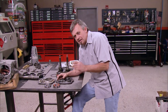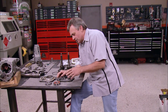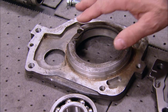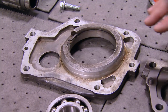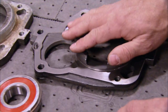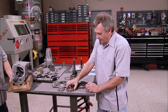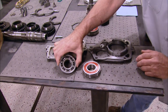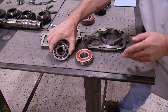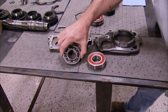Auto Gear has done many things to improve their cases and components over the stock units. The original mid-plates are made out of aluminum and prone to cracking. Auto Gear's plates are made out of cast iron and therefore much stronger. Also, the drive gear bearings and the mid-plate bearings are sealed units, versus the stock original bearings which are open rollers and prone to contamination and premature failure.